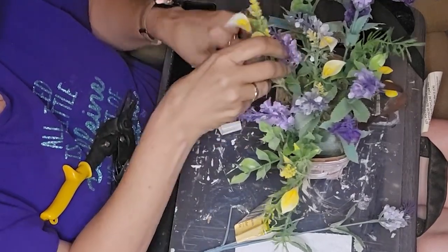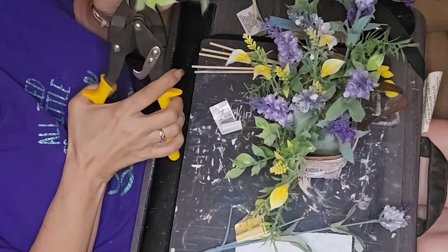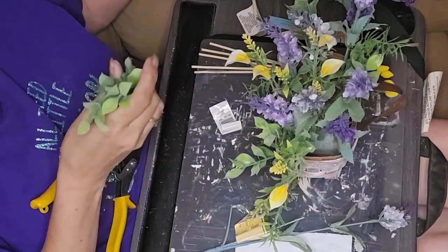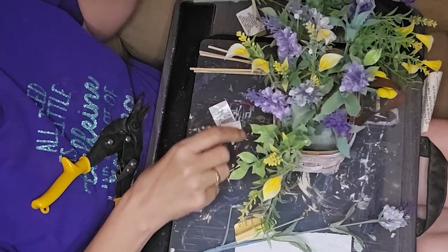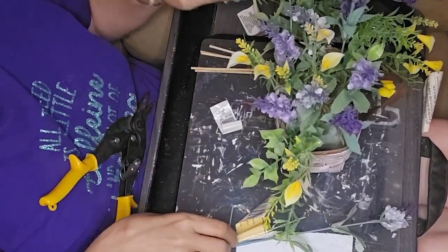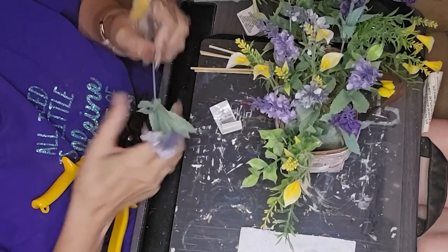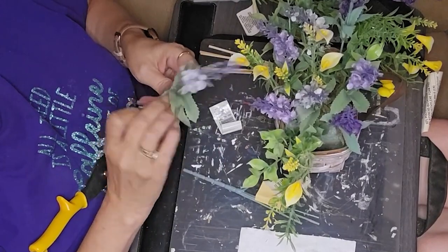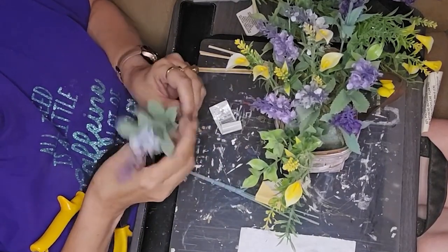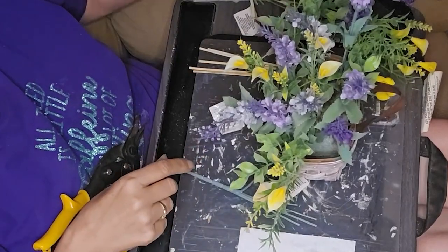This is a fairly simple project. The hardest thing about this particular project was getting that rub-on transfer on the front of the basket. If you wanted to recreate something like this, it would be very easy to do if you found just the right little basket.